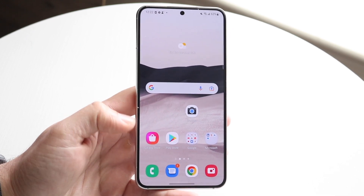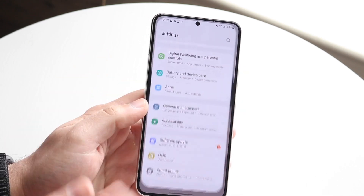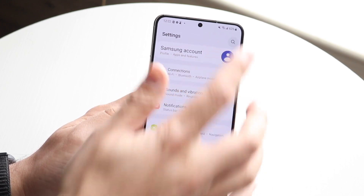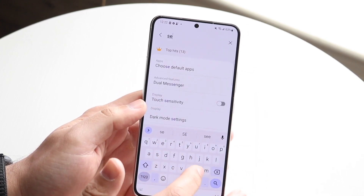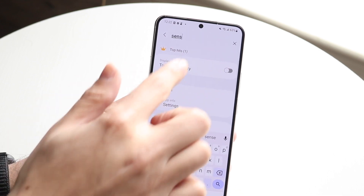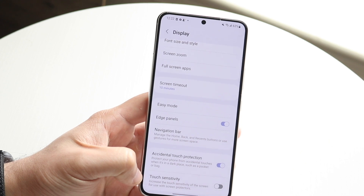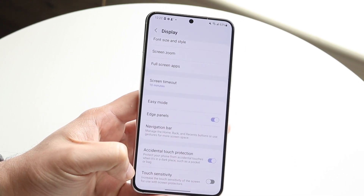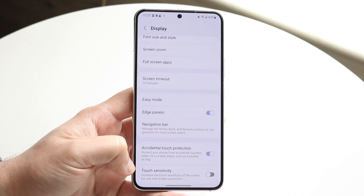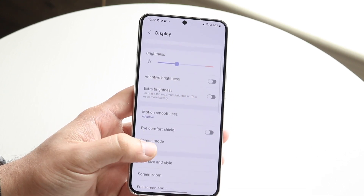Now on top of that, if you're having actual display or touchscreen issues, you may want to check the sensitivity of the display. You can make your way over to your system settings of your specific Samsung phone and literally just type in "sensitivity" like this, and you can see this little touch sensitivity option here. I would probably recommend keeping this disabled, but if it's enabled it will increase the touch sensitivity of the display. So if you're having a very sensitive display, turning that off may help. You can also modify a couple other settings here.